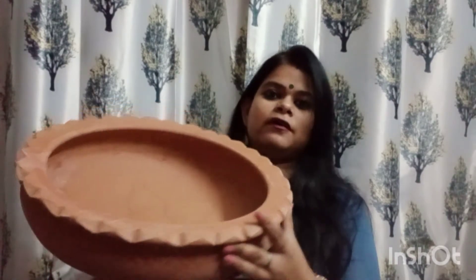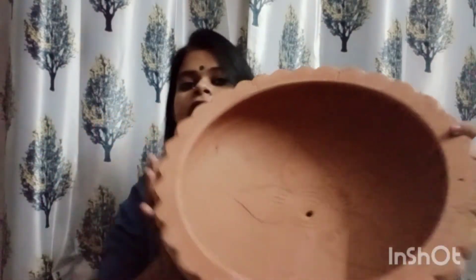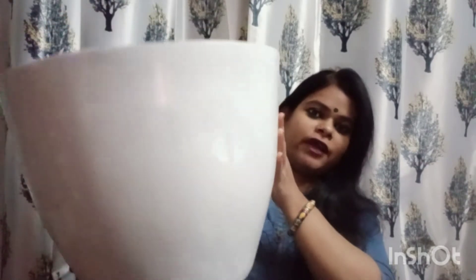I will show you this — it is quite broad, can you see that? I have also taken an earthen pot. As I mentioned, I had to repot, so I needed a bigger pot. This one is 15 inches and it is lightweight.